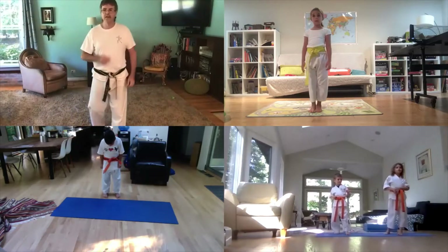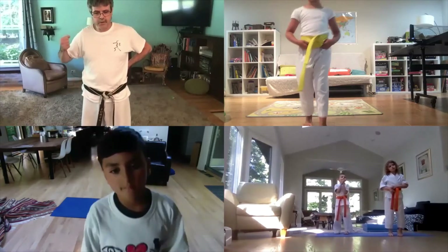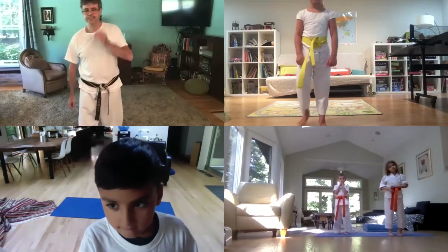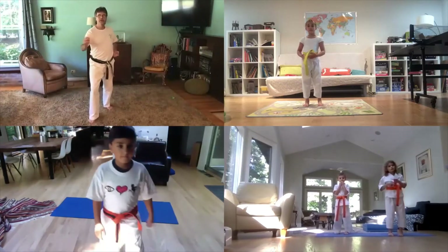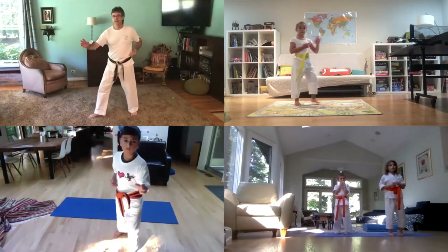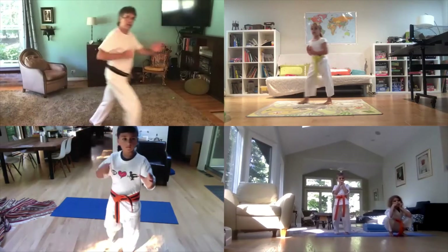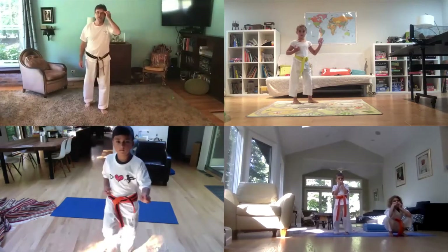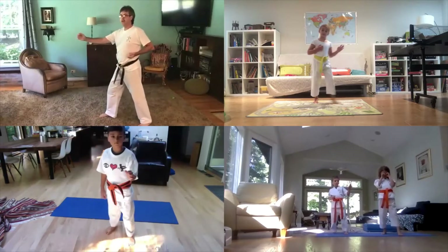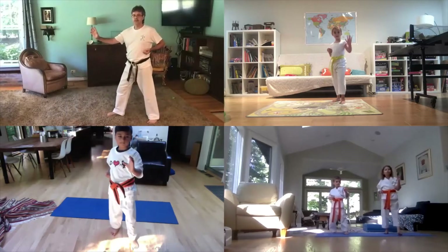Okay, I'm going to teach you a new technique called a one-leg punch. Watch what I'm going to do — see how I'm going this way? When I punch, I'm standing on one leg. So everybody get into fighting stance. All I want you to do — from the side — you're going to go one, and then you're going to step and go two. Ready? Don't step here first. Go — hey, punch!